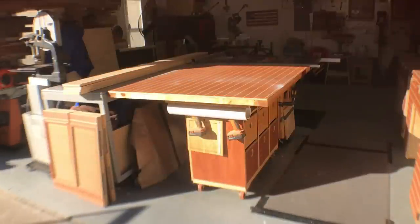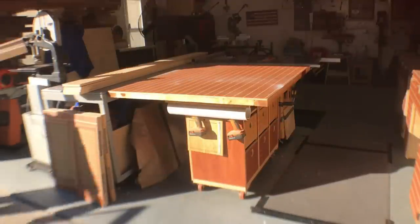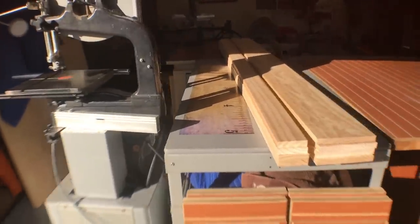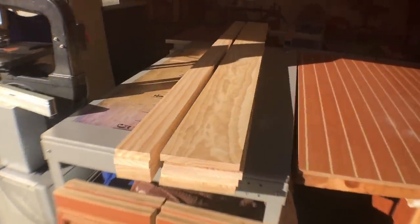I went to my local home center and I picked up all the materials I needed for this project. I was looking at the pine boards that were pre-milled. I got some 1x4s and some 1x8s, and all of these were 8 feet long.